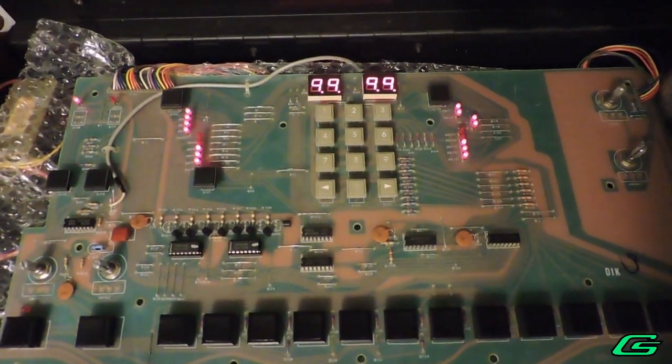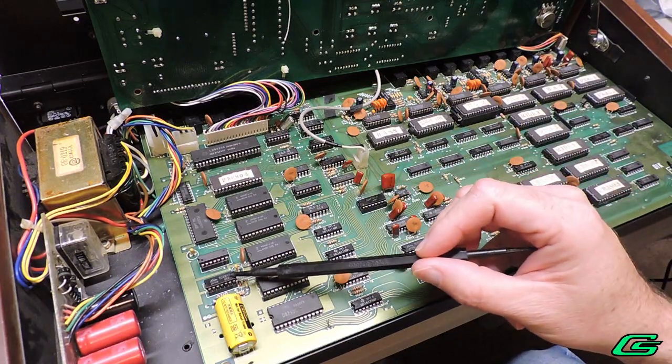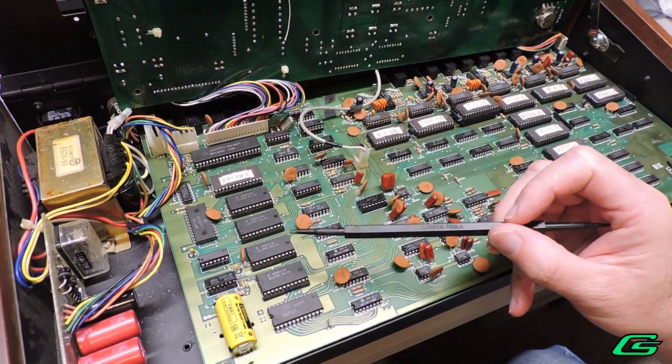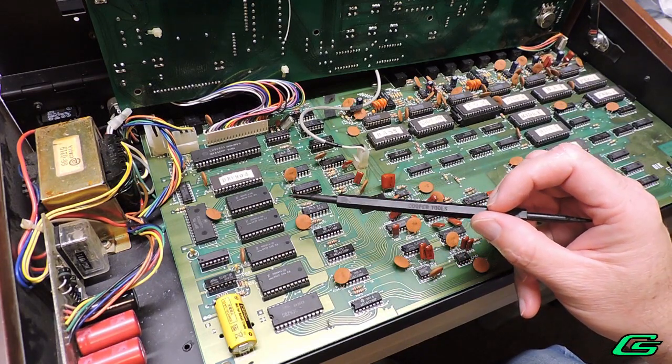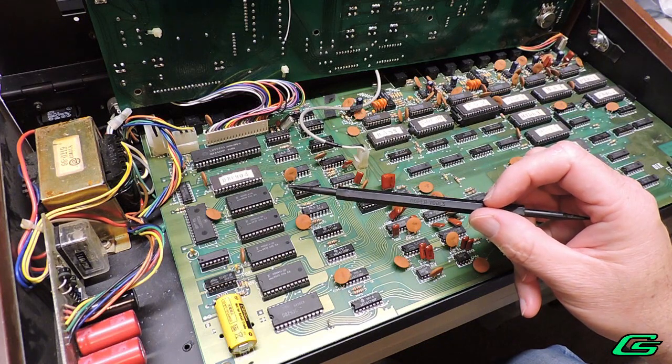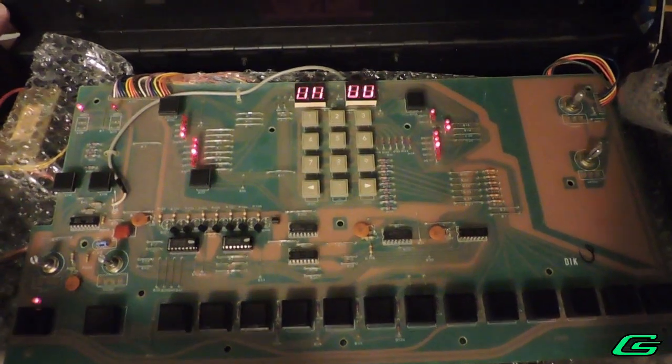Sometimes it helps to pull the RAM chips out of their sockets and clean the legs. I also cleaned the IC4 legs just for fun. I like to use a Dremel tool set on low speed with a wire brush to gently polish the legs, then put the RAM chips and IC4 back the way they were. Still nothing is helping.